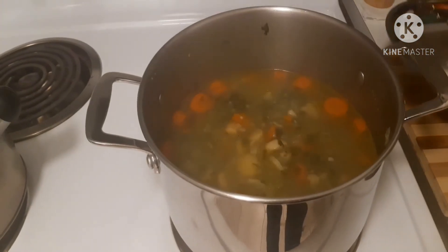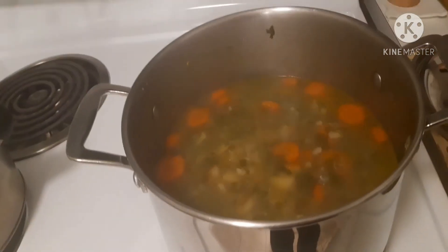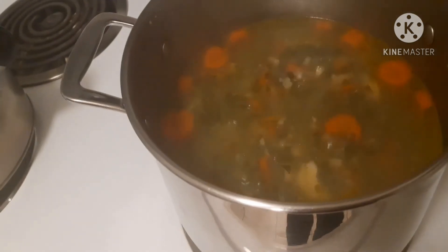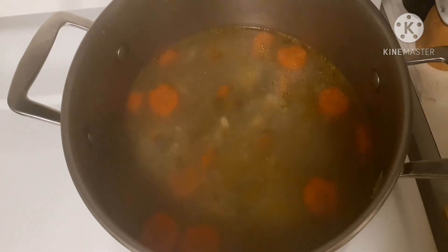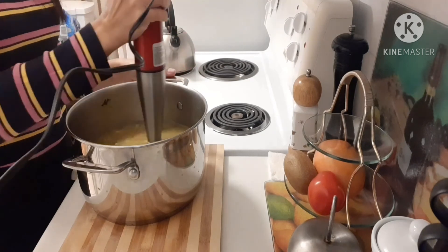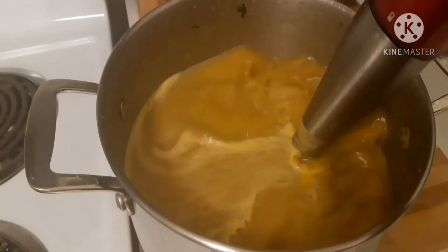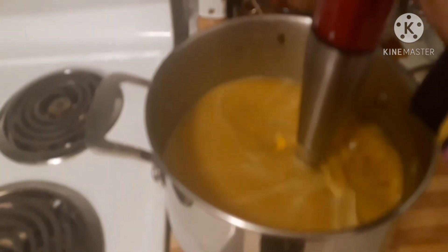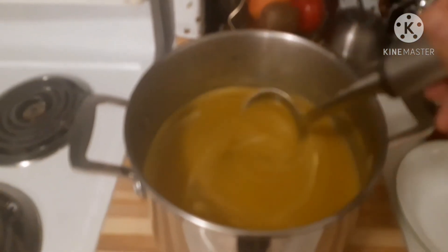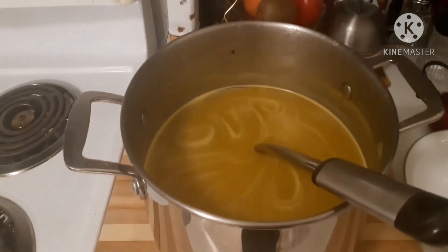Take a look at our soup — the soup is cooked. We need to turn off the heat and leave it for half an hour to cool down. Then we can blend later on. We're going to blend. So lovely. Now we're going to plate.